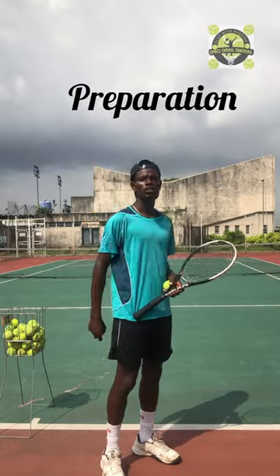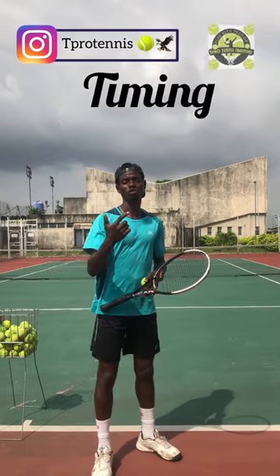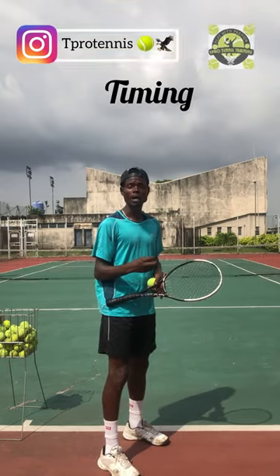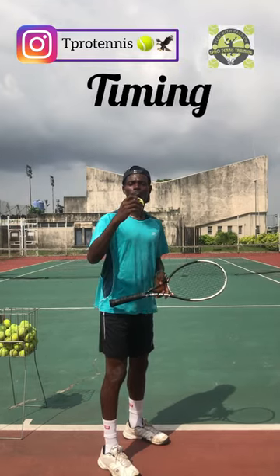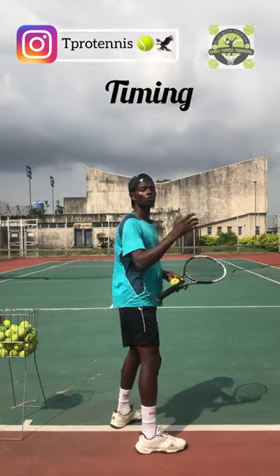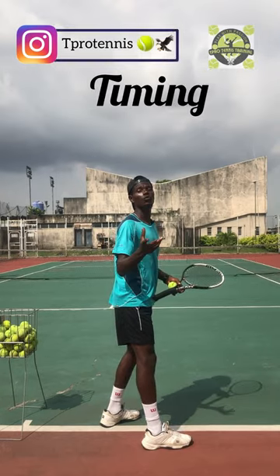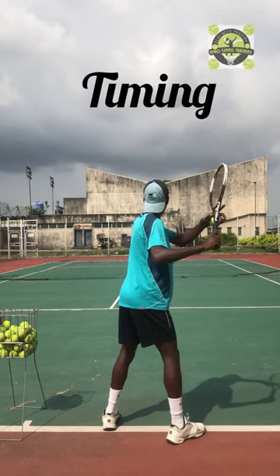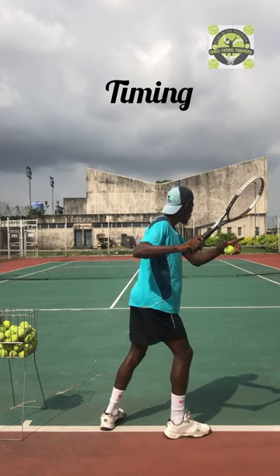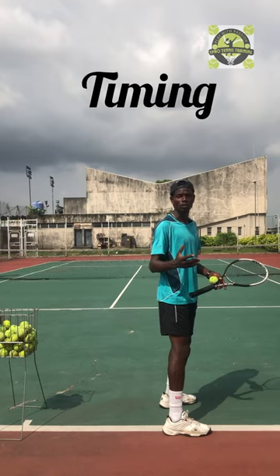Let's go to stage number three to develop your forehand strokes. Stage three is the timing. You start developing the timing right from stage number two, which is preparation. You're looking at the ball — you're monitoring the ball — guessing where the ball is going to bounce on your right-hand side. You start monitoring the ball at the point you're preparing, which is when you're doing the unit turn. You need to keep your head watching the ball, and your head stays down immediately as the ball bounces — this is to monitor the ball.